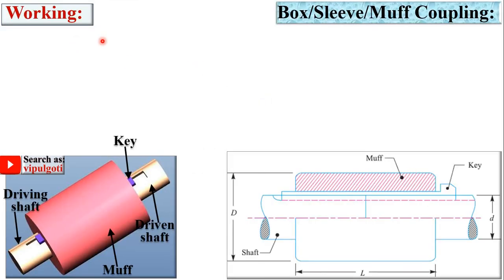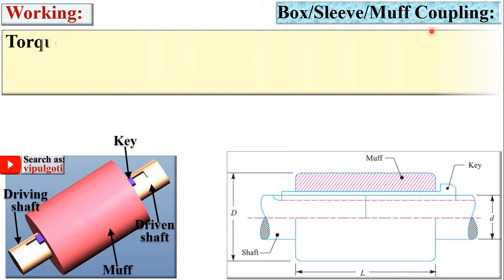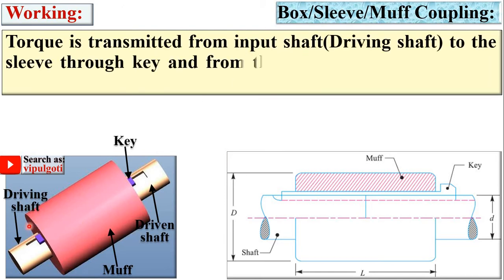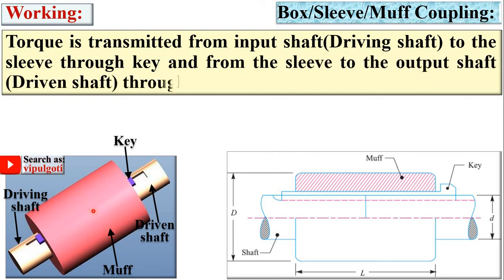Working of the box coupling: torque is transmitted from the input shaft (the driving shaft) to the sleeve through the key, and from the sleeve to the output shaft (the driven shaft) through the key again. So first, power is transmitted from the driving shaft to the MUF with the help of this key, and then the power is transmitted from the MUF to the driven shaft with the help of this key.